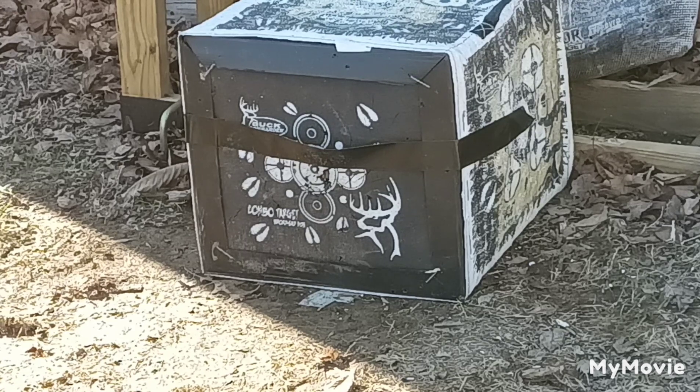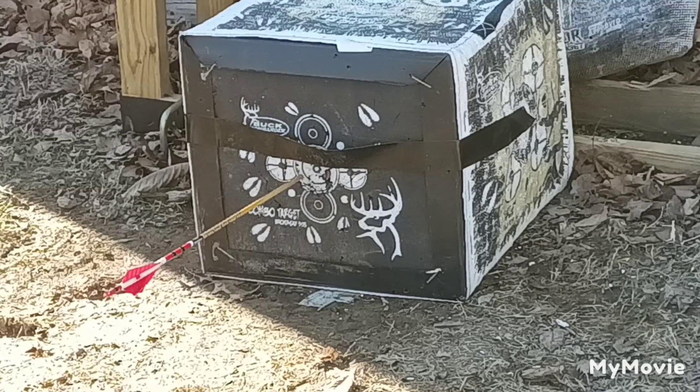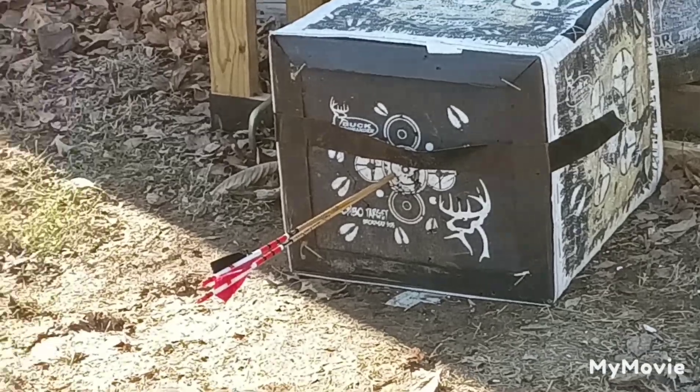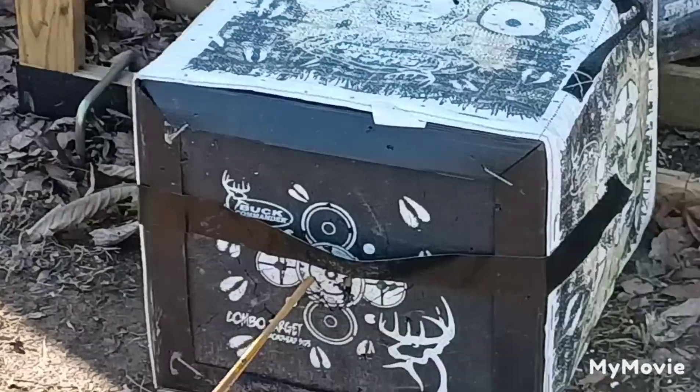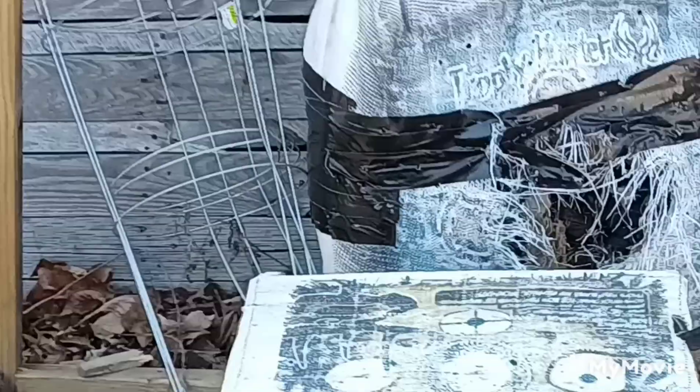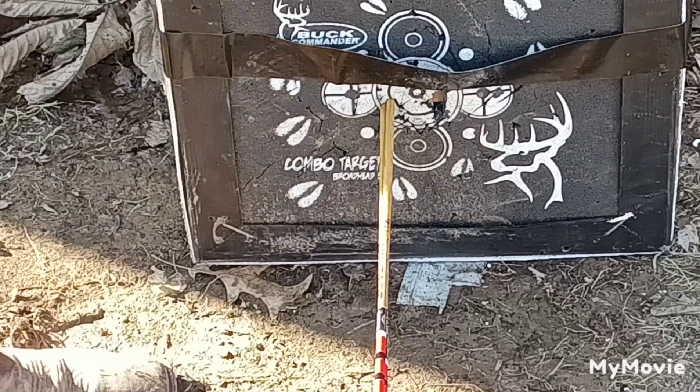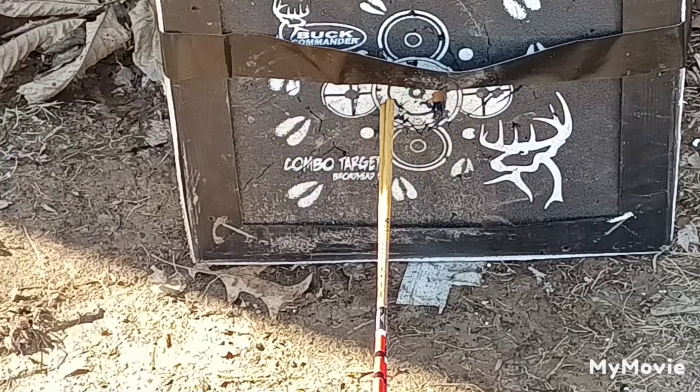I'm going to go ahead and shoot the 200 grain field point, then the 200 grain Grizzly. Now the broadhead — I'd say that flies like a field point. That is two arrows pretty close there, so pretty happy with that. It definitely flies like a field point.